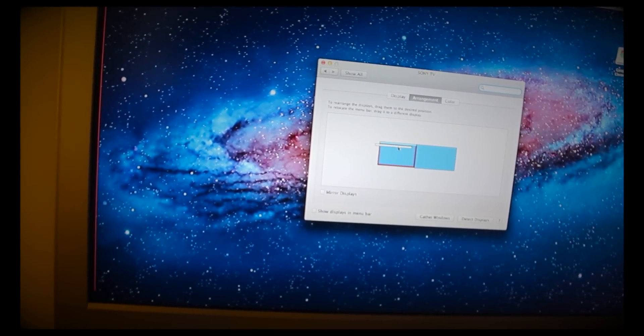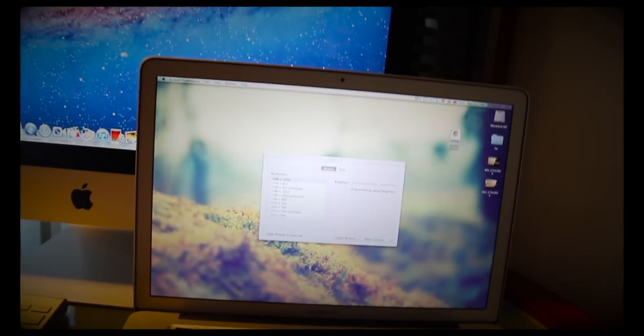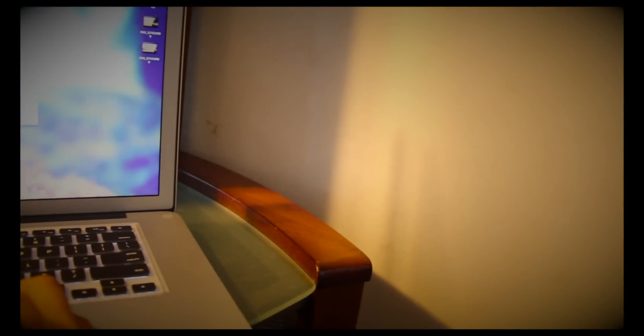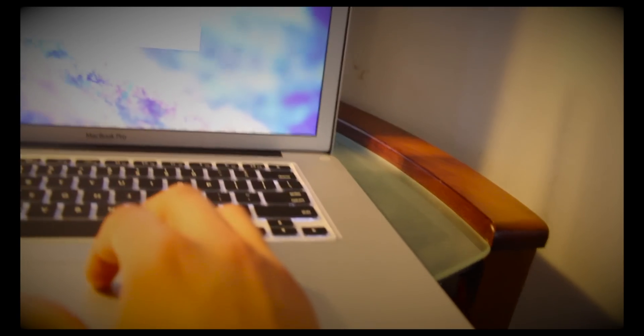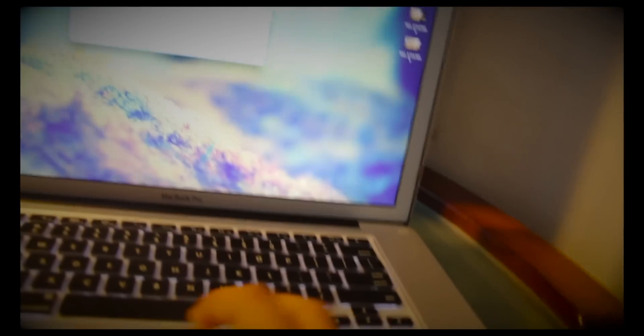So if I move that over to here, this becomes red — and then I'll drag it over — and now I have full control here. Actually, I didn't drag it over properly, let me drag it all the way over. There we go. Now I have the control, I have the bar here, and I can bring this over, as you can see.